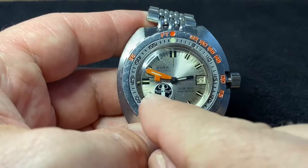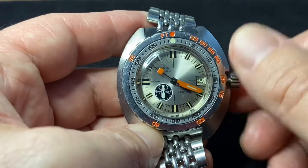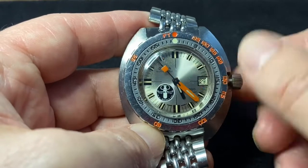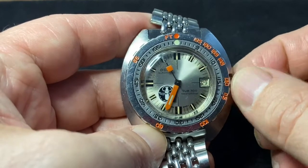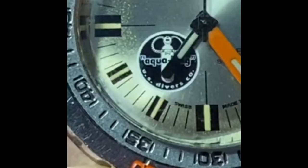The logo is skeletalized. That was because having a full colored, either two or three colored logo caused that hour hand to become obscured, because the colors sort of matched. And that's why they went that way.